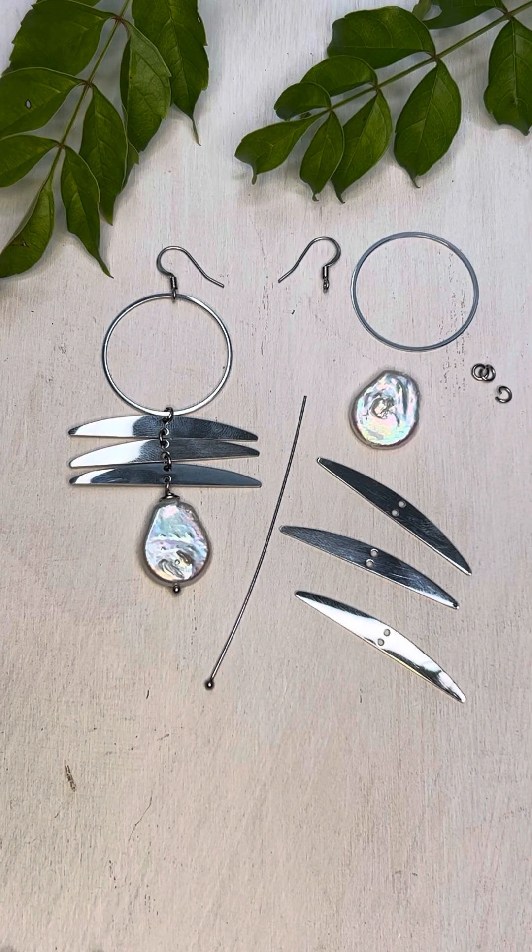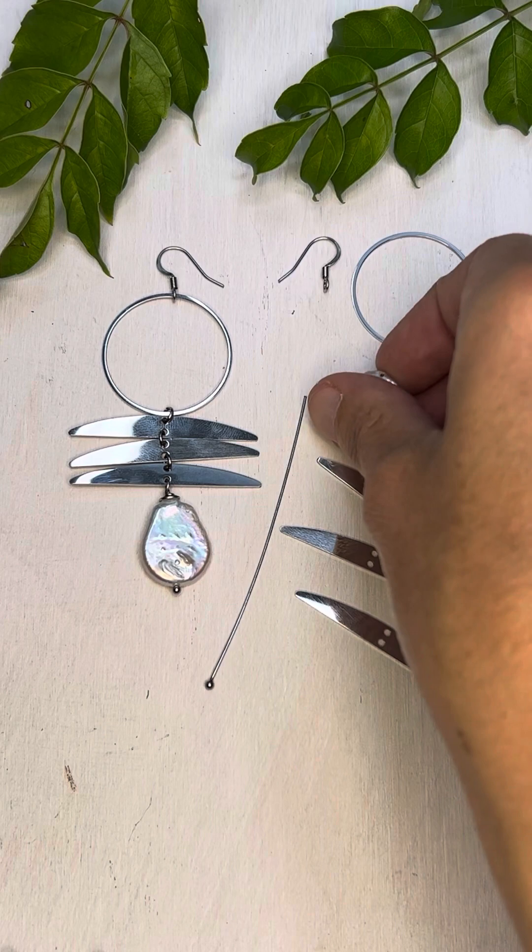Hi, it's Jen with Cherry Tree Beads and today I'm going to show you how to make these freshwater pearl stainless steel hoop earrings. The first thing we're going to want to do is start at the bottom and work our way up, so we're going to start with the pearl at the bottom.